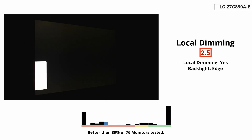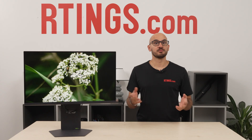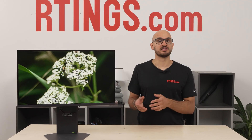The local dimming is edge-lit with only 8 zones and performs badly. Sure, it does improve black levels with most content, but any bright object on a dark background causes a ton of haloing. You can see this with subtitles, though it isn't too distracting. There are also bigger downsides: the algorithm is slow at keeping up with fast-moving objects, so a zone is slow to turn off after an object has moved out of it. It also causes an aggressive change in brightness between different content or scenes — also known as ABL — which can be distracting with general desktop use, like minimizing and maximizing windows. It also dims small highlights against a dark background, making them look muted, which is the opposite of what local dimming should do.